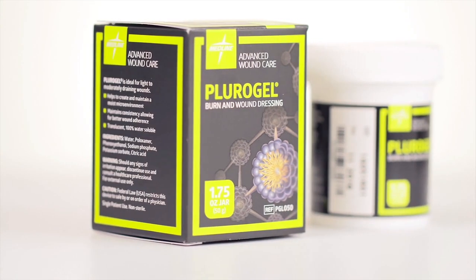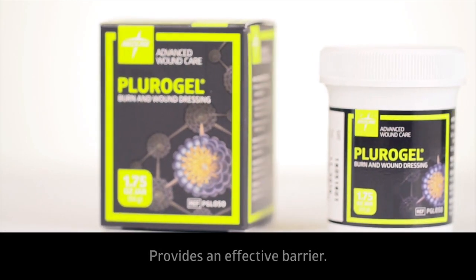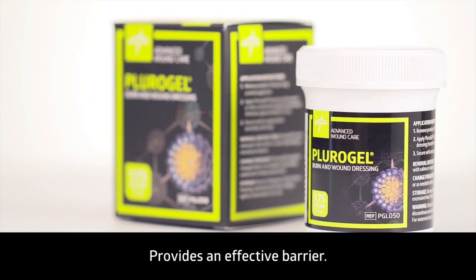Plurigel is a water-soluble burn and wound dressing that helps to soften and loosen wound debris as well as maintain a moist wound environment that promotes healing.